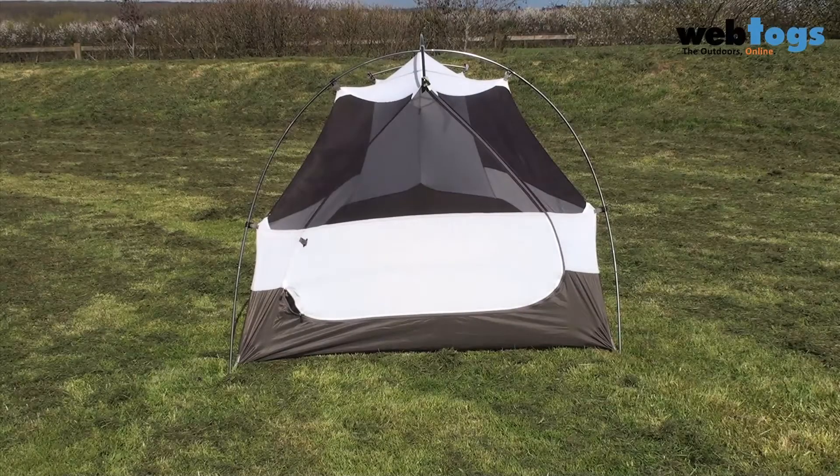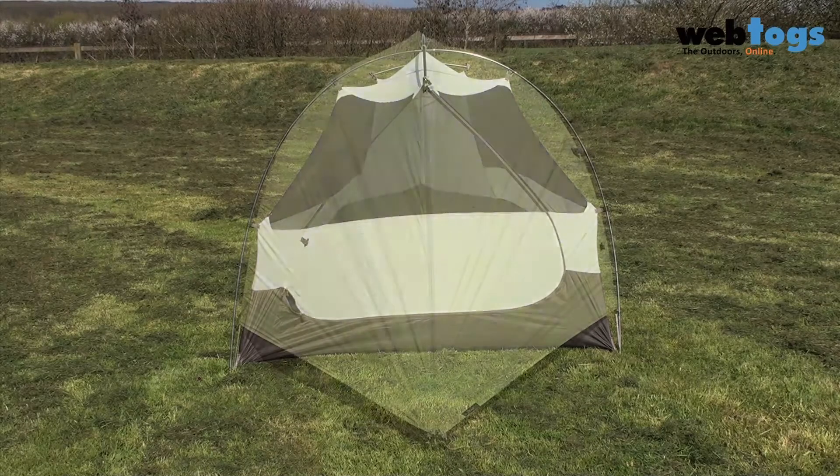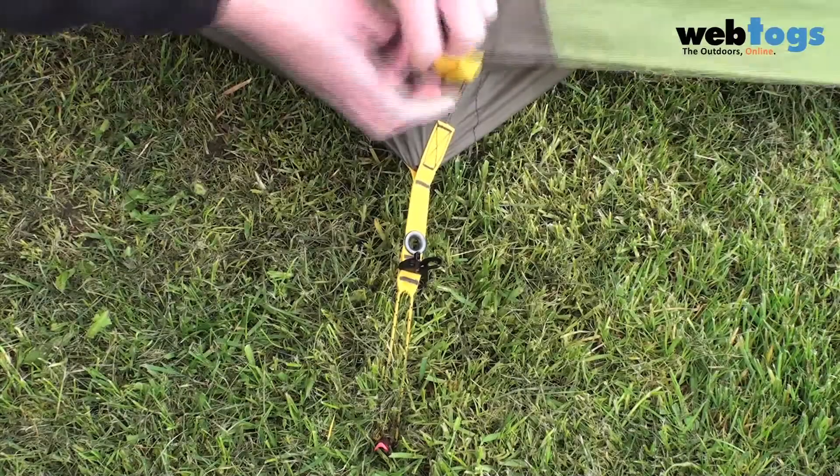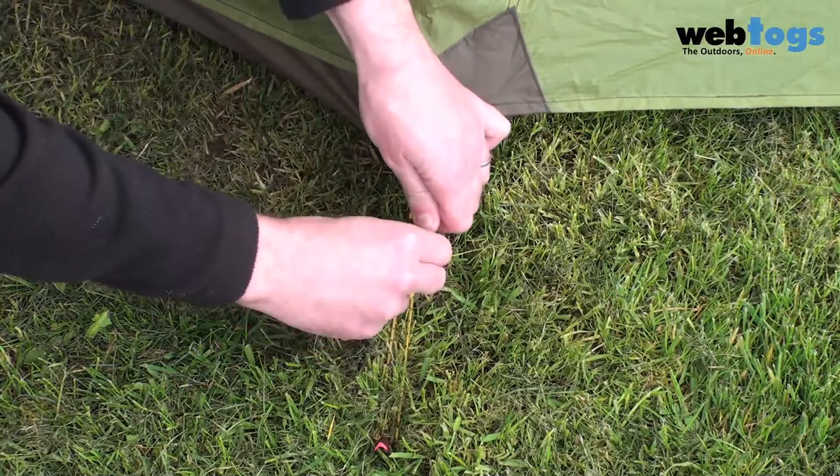Then all you need to do is pop the flysheet over, hooking onto the same grommets at the front and mid, and clip the back of the fly in with buckles, tightening them up to keep your flysheet taut.